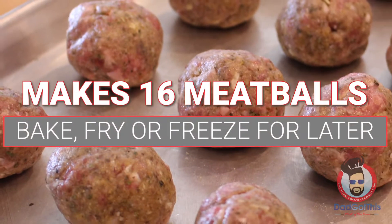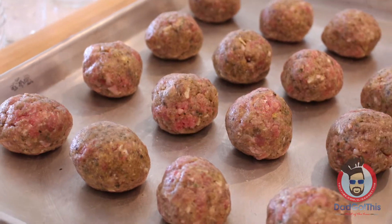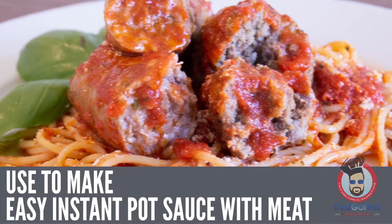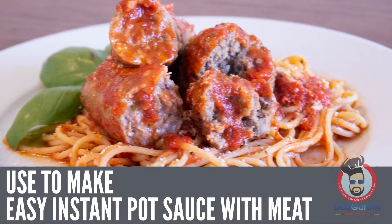This makes 16 two-ounce meatballs. You can bake them, you can fry them, you can even freeze them for later. Or you can use them to make easy instant pot sauce with meat — there's a link at the end of the video.